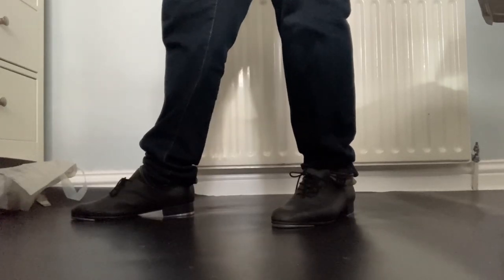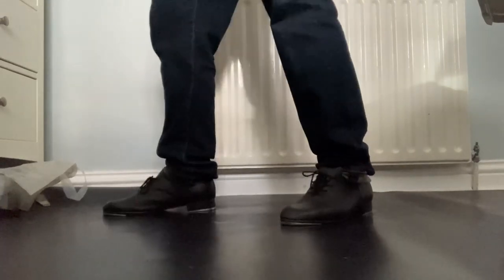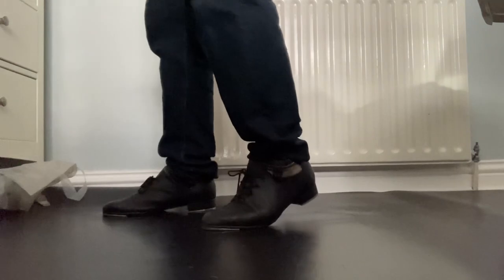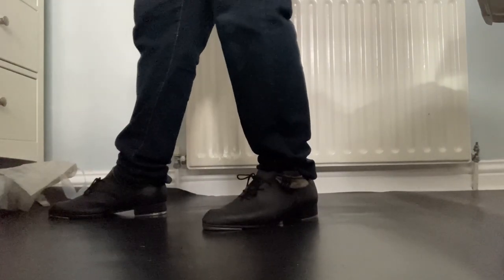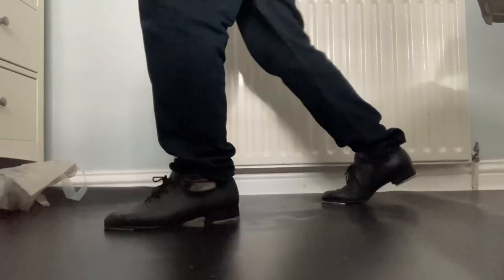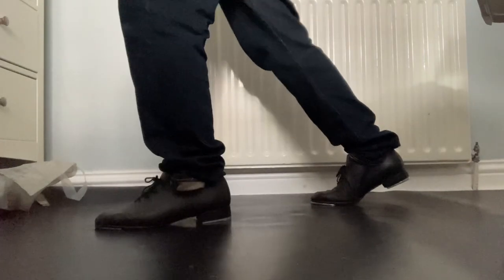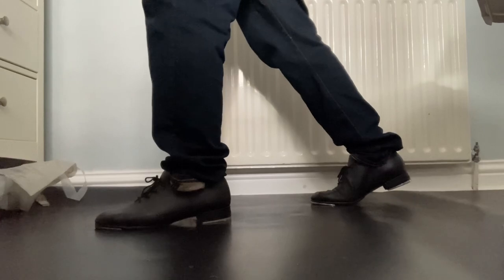Then it's spank, ball, change. So: stamp, hop, step, heel, stamp — keeping that distance between the legs — spank, ball, change. Have a look again: stamp, hop, step, heel, stamp, spank, ball, change. If I was to loop that... yeah, you can see that's a decent little loop there.